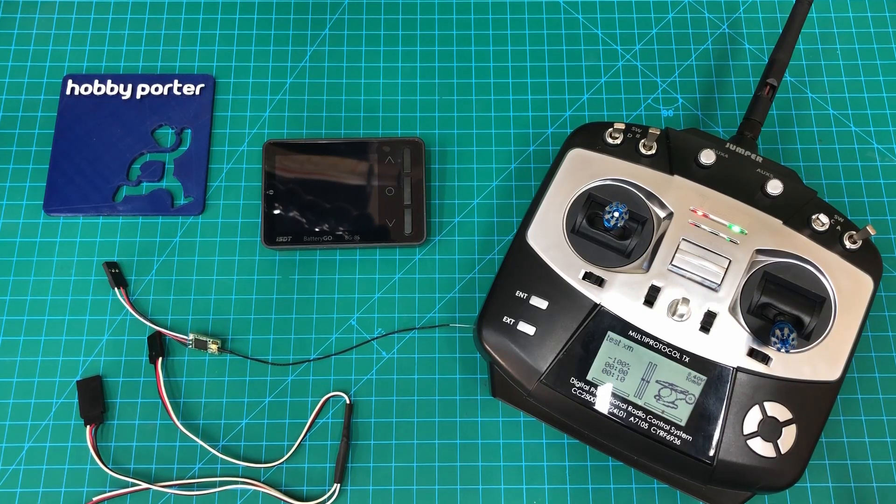I'm not going to cover all of the features of this cell checker — there's plenty of videos out there you can watch if you want to know everything it does. What I'm going to go over today is the receiver checking function. This is something I haven't seen discussed too much, so I thought I'd just give you a quick run through.